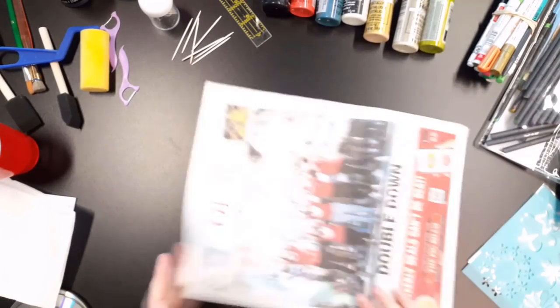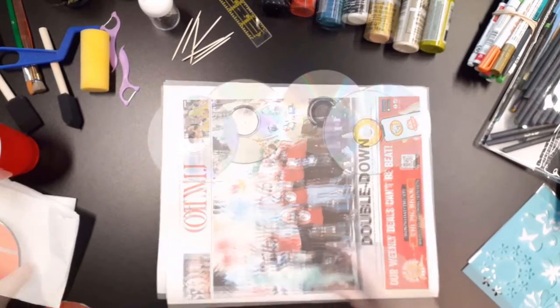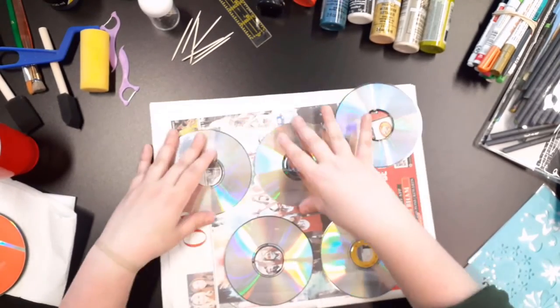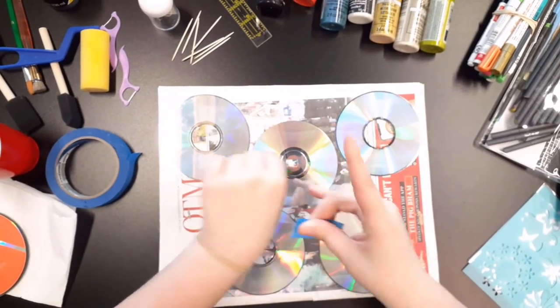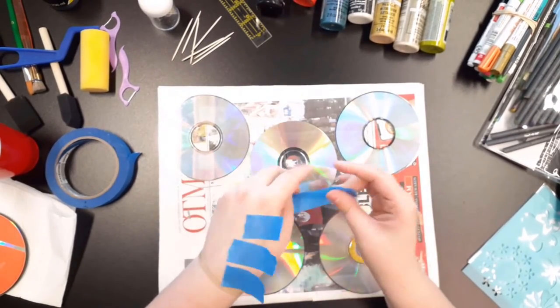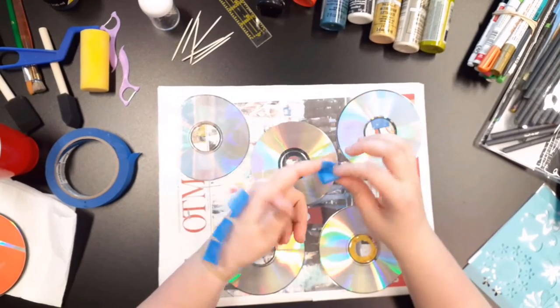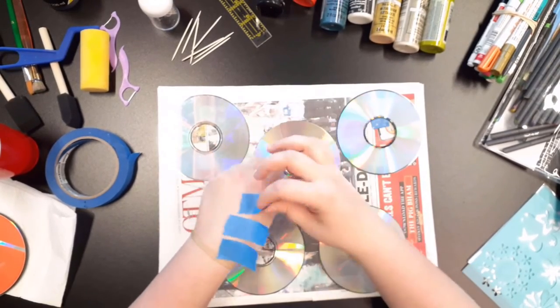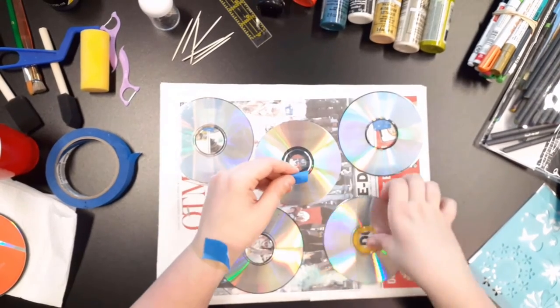To get started with this project, you will take your newspaper and lay it on your table. This will be used to protect your table and to be able to move the CDs around while they are wet. Next, you will take your tape and tear off pieces and roll them up. Place these pieces of tape onto the front of the disc and place it onto your newspaper — do this for each disc. By doing this step, your disc will not move around as much while you are painting them.